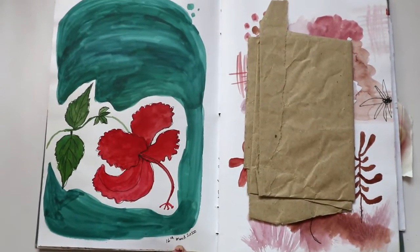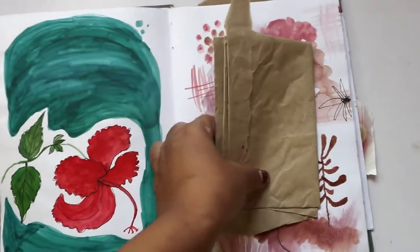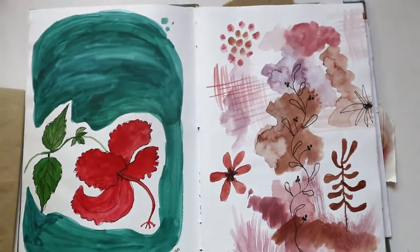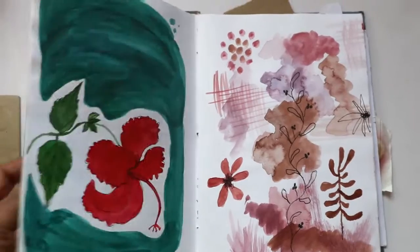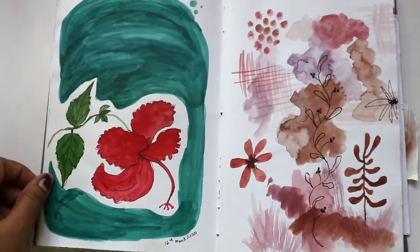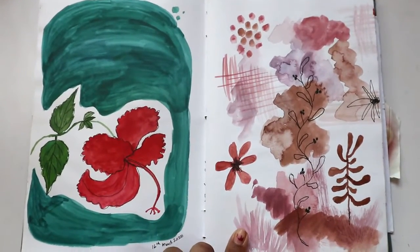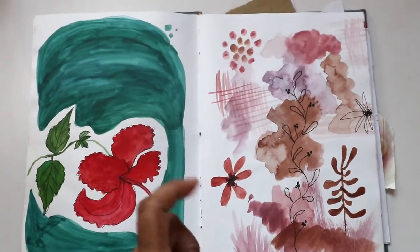Here is another flower that bloomed — I think I drew it on 16th March, so you can see how old this sketchbook is. I was not consistent with drawing on paper; I mostly draw digitally nowadays because I got Procreate. But it's a good habit to keep a sketchbook, and I would encourage you guys to keep one — it literally improves your drawing skills.